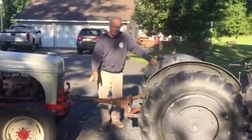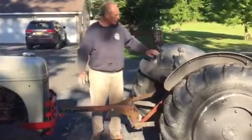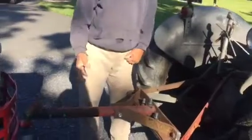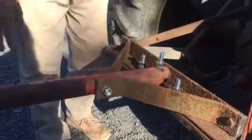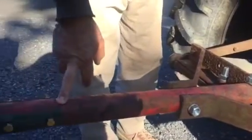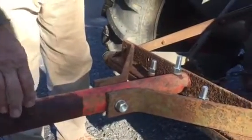I wanted to show a homemade draw bar. I'm going to tow this 8N with this 2N. The draw bar was just made out of scrap materials I had laying around and an 11-hole draw bar I had laying around. This piece here is from a Dearborn loader cylinder frame sleeve, and this is just something I picked up at a yard sale for a buck.